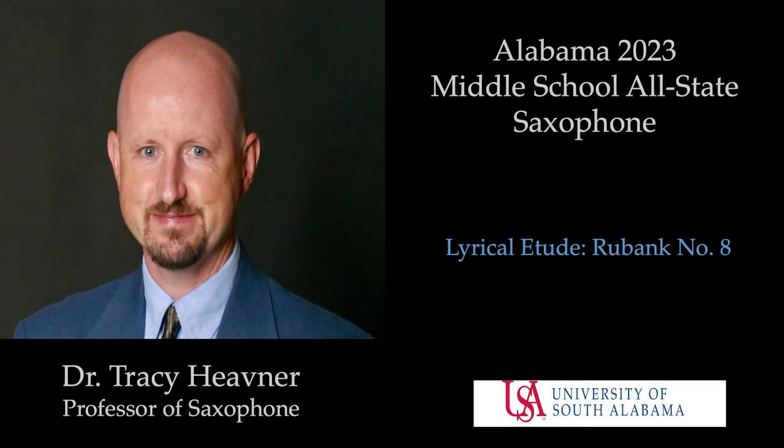Hi, my name is Dr. Tracy Hevner, and I'm the professor of saxophone at the University of South Alabama, Mobile. I have created this recording to assist you in preparing for the Alabama Allstate Band saxophone audition.